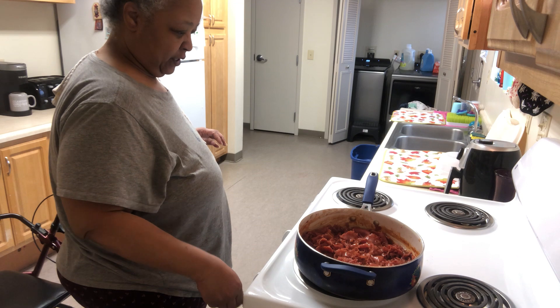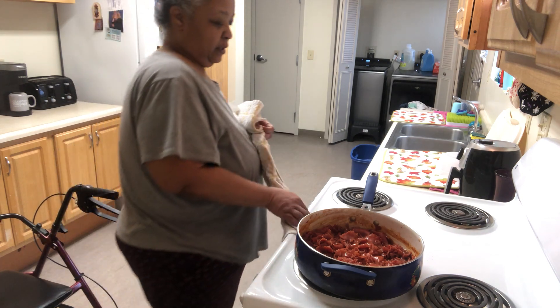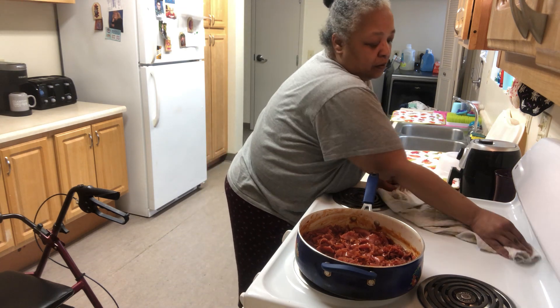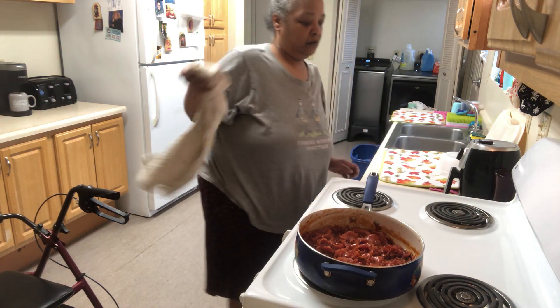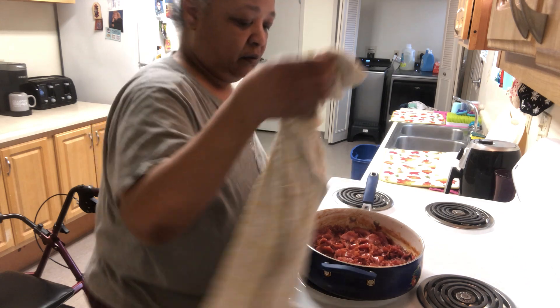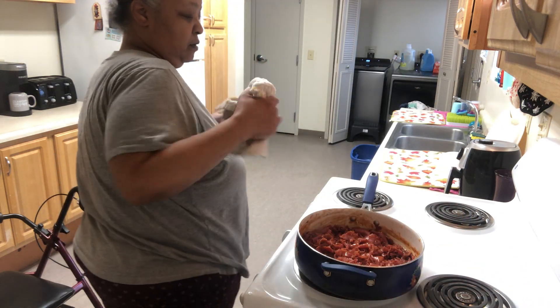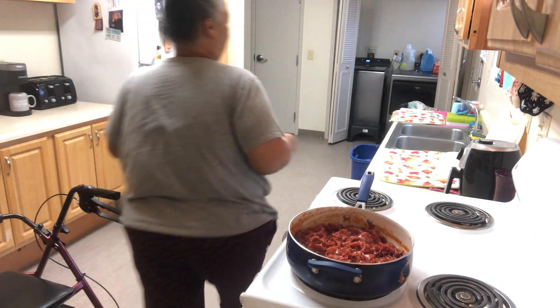Let this cook a little bit more because I need this barbecue sauce to caramelize. That's what makes the sandwich taste amazing — when the barbecue sauce caramelizes. And we'll be right back.